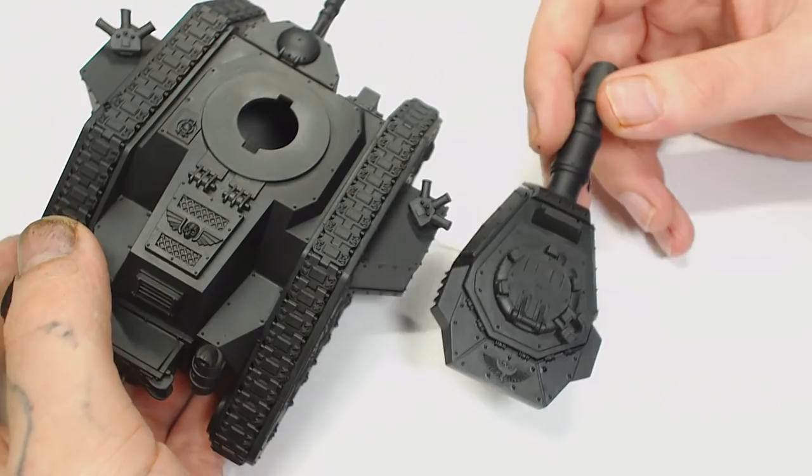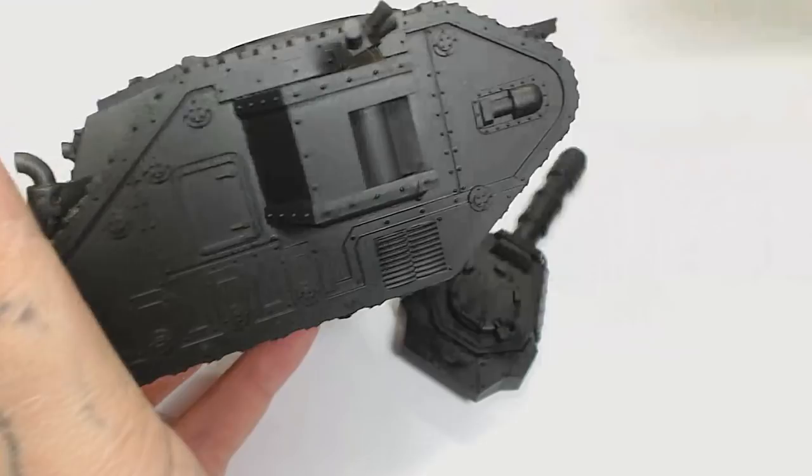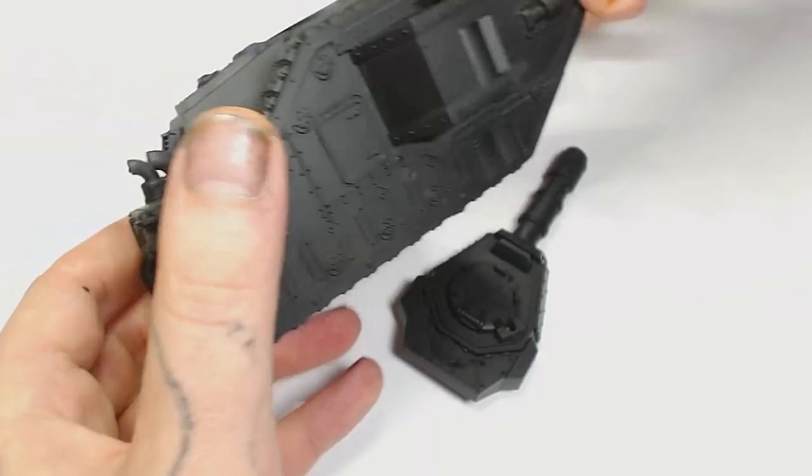We've gone for a sort of blue urban camo for this one. We were going to do a white camo but it never shows up well on camera, so you can use the techniques from this video and apply them, just changing the colours slightly — taking the blues out and replacing them with whites and greys.